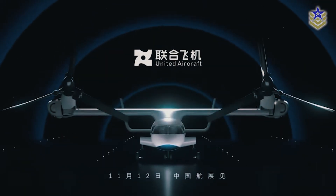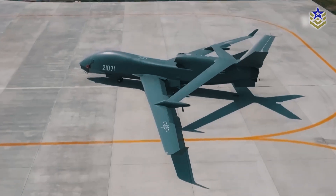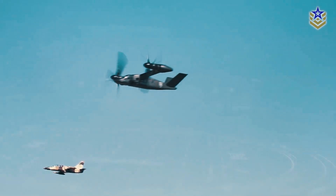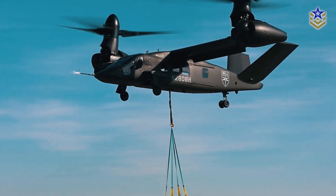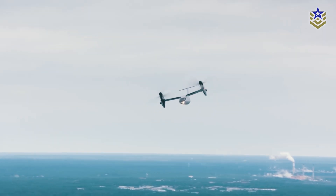Looking ahead, the Lanying R6000 has the potential to become a valuable asset for China's growing military and civil UAV fleets. Its ability to bridge the gap between the speed of fixed-wing aircraft and the versatility of rotary-wing platforms gives it a unique advantage in the aerial domain.